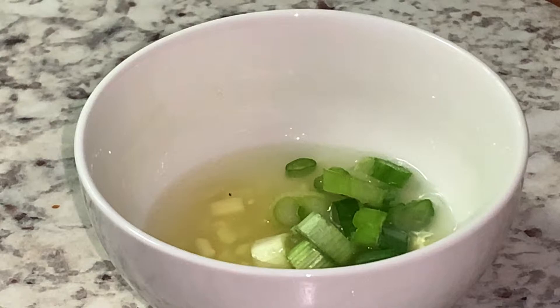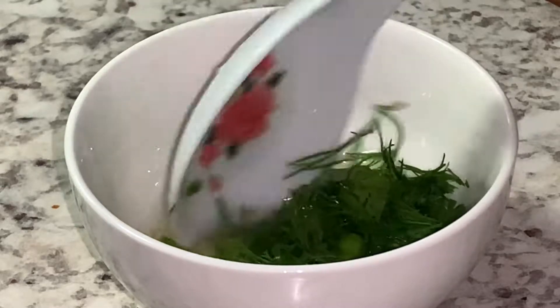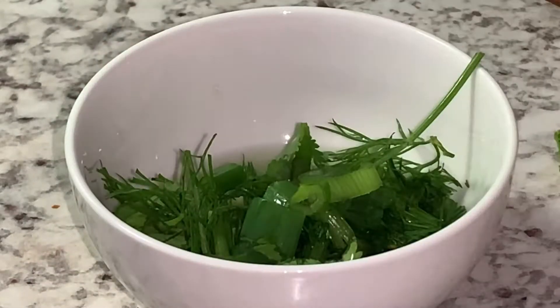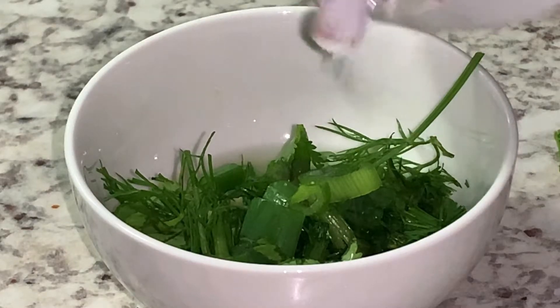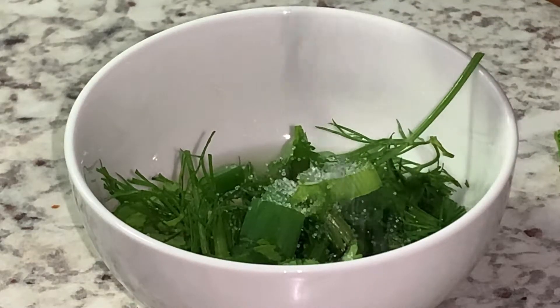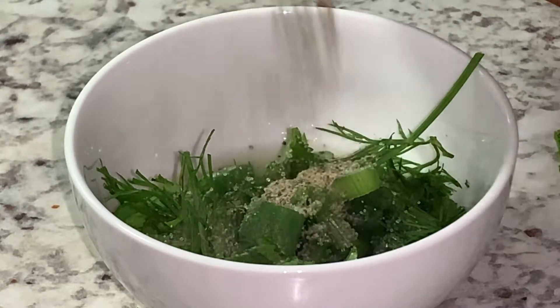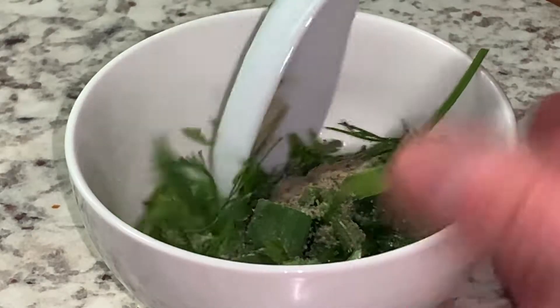I will add a little bit of green onions, some cilantro and dill, and mix it well. This is my sauce number one — I have two sauces. You can add one of them, or if you don't like them you do not need to add any — just add salt and pepper. I added salt and pepper to my beef and now I am going to use this sauce.